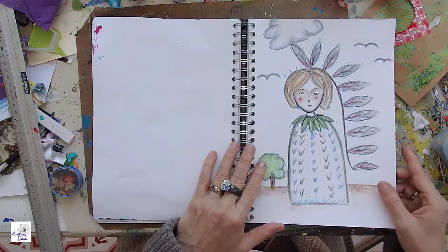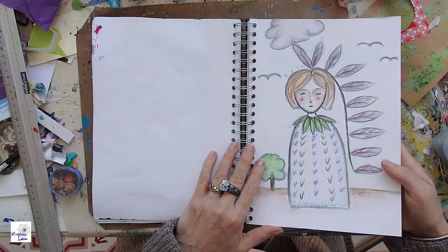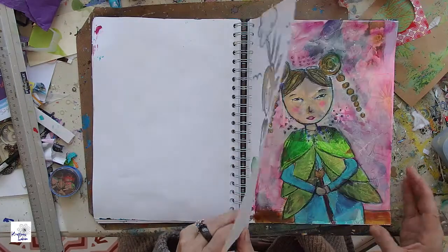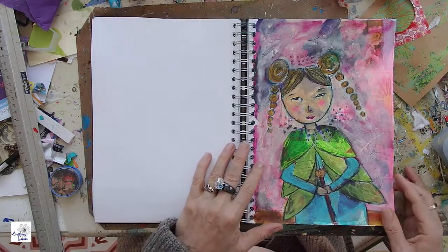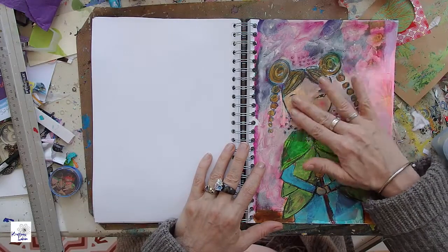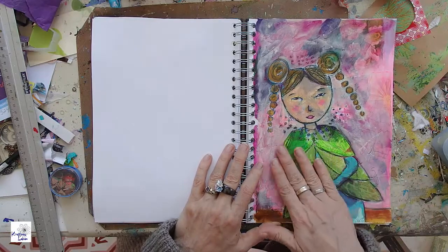So here, this is my feather girl and you can see with my gel pen I created some glimmer, some glitter. And this is my Asian girl. I really like her eye and I like that you can see the background on her face — you can see a lot of backgrounds everywhere.